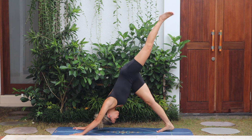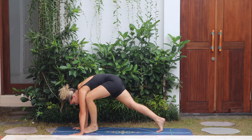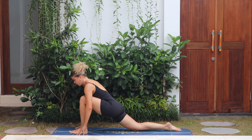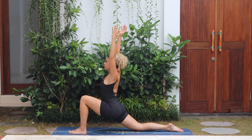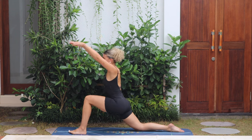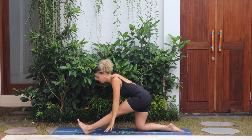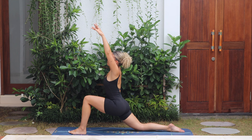Left leg goes up, three-leg dog — step the left foot through. Drop the back knee down, arms go high for low lunge. Move between the two movements down to half split: inhale, arms up, hips low; exhale, hips back, chest down. Nice — inhale, exhale.